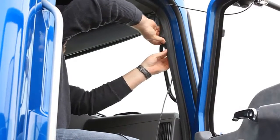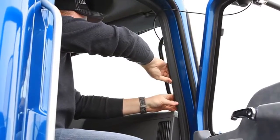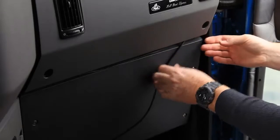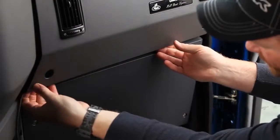Now we're running the cable inside the cab of the truck, and then down underneath the weather stripping. Now we're going to wrap the cable underneath the panel here.